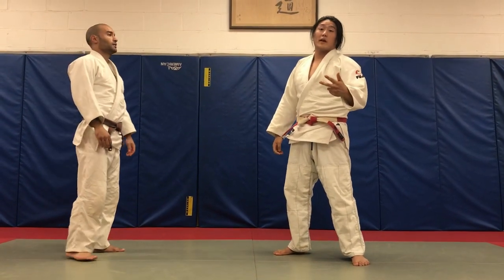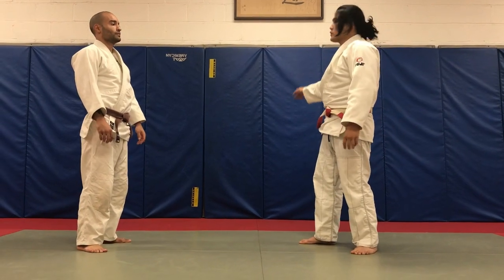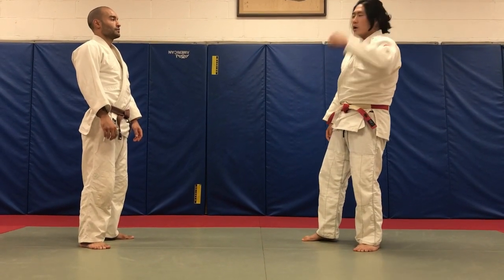Alright, I'm going to show you three Tomoe Nages today that are going to work very well together: Yoko Tomoe this way, Yoko Tomoe this way, and a backwards Tomoe Nage this way.